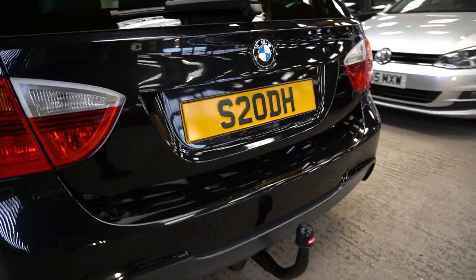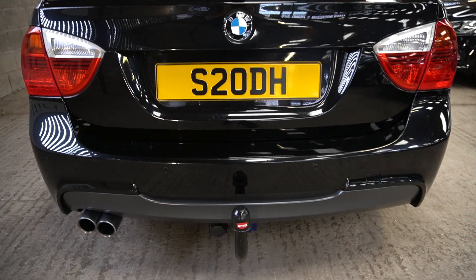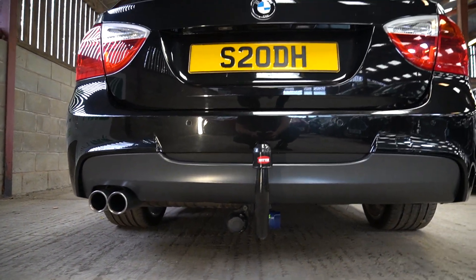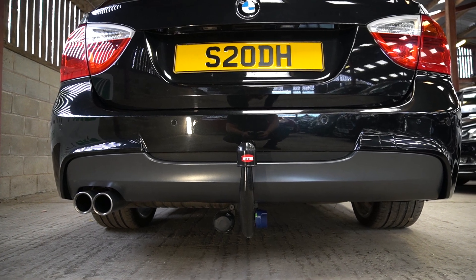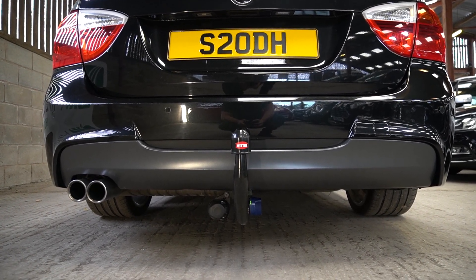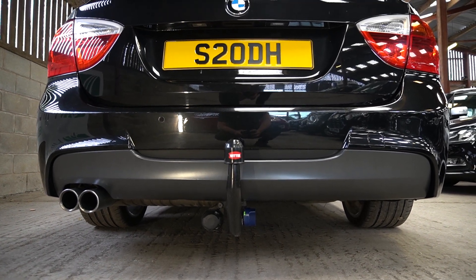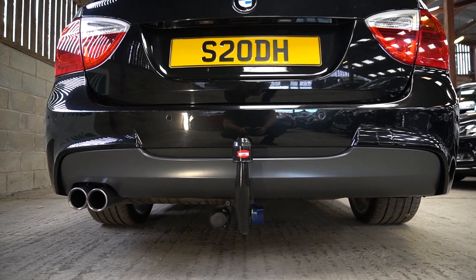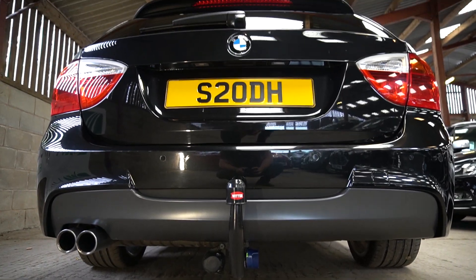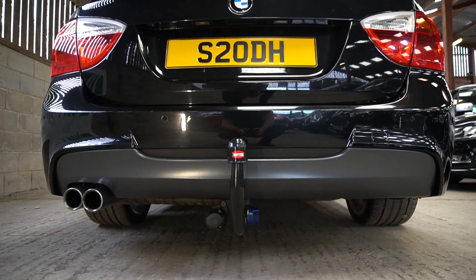The tow bar will come off. It is a detachable, but I will be taking it with me, so it will come off. If you buy the car, it won't have the tow bar or the cross beam fitted. Again, if you have a use for it, I'm always open to negotiation. It is a single electric and it's the multiple pin — not the seven pin — so it's the more modern version. You would need an adapter.